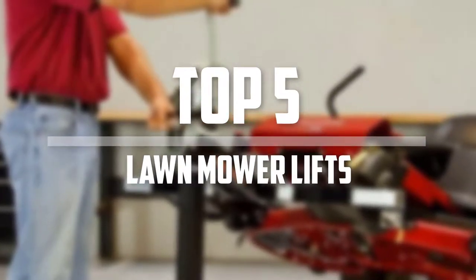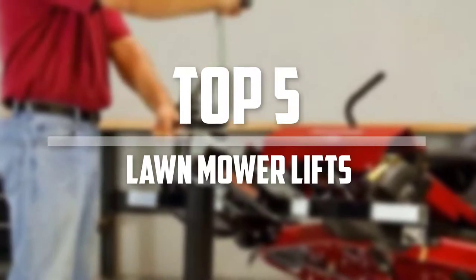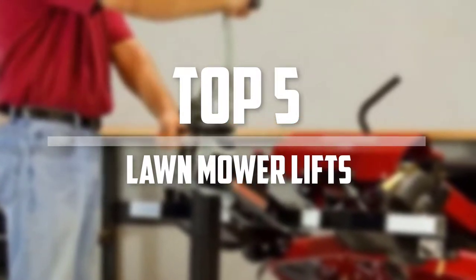Hello everyone, welcome back to 5 Best Pro. In this video we are going to check out the top 5 best lawnmower lifts. Okay so let's get started with the list.